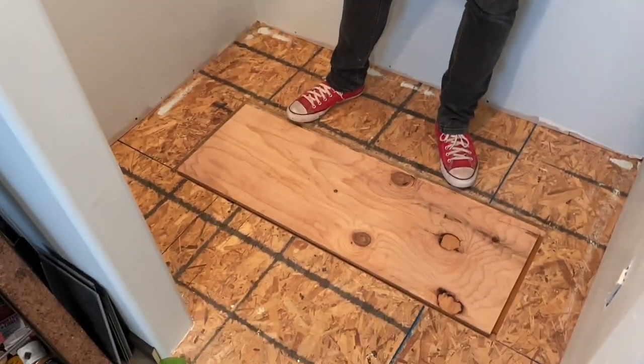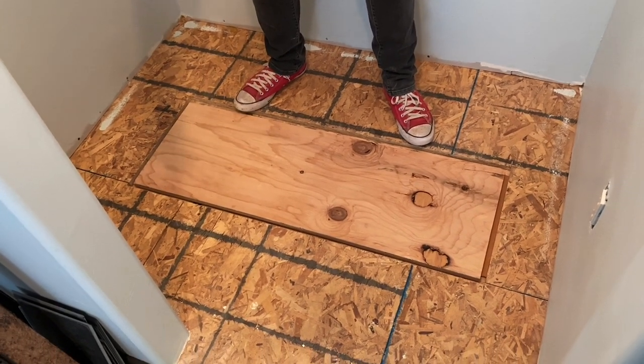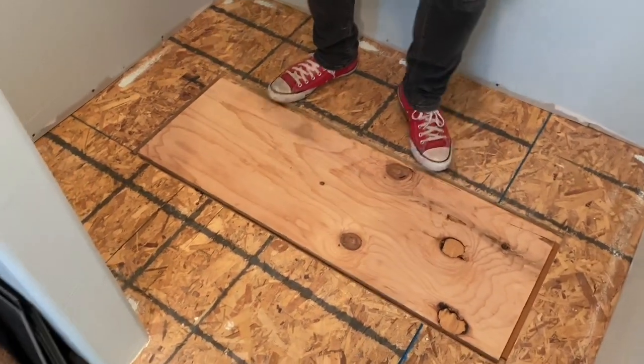Alright guys, check this out. So this is the closet I'm building right now and I thought, why not put a compartment in it? Because in between joists on second floors there's always so much space. So I'll show you what I've done — look in here. I've got a coat rack.